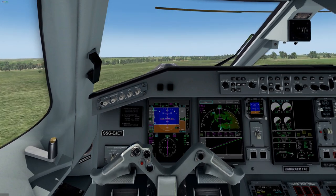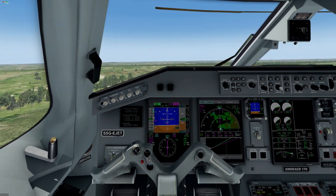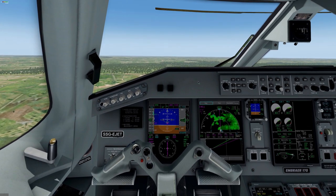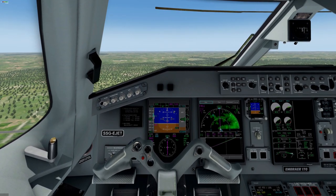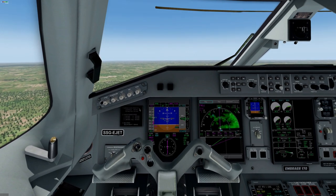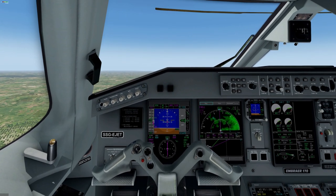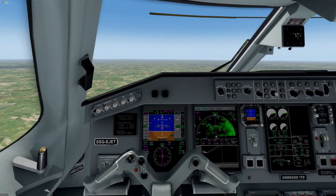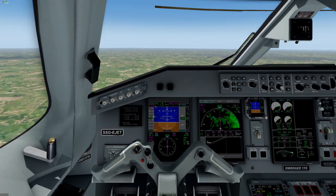Positive climb. Gear up. Now, can you see? LNAV is already activated. Flight change — VNAV mode is activated as well. Takeoff climb goes very, very smooth. We can change the speed setting from manual to automatic for VNAV speed. Autopilot on. Taxi lights off.